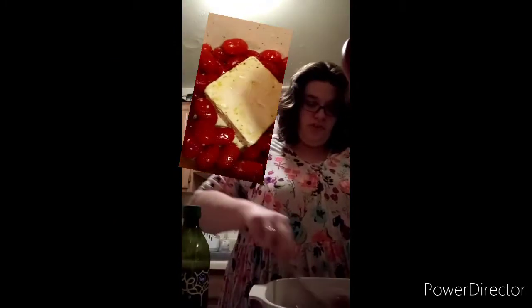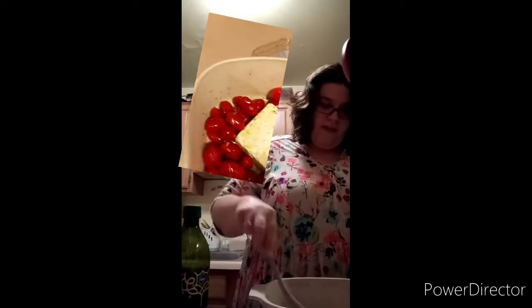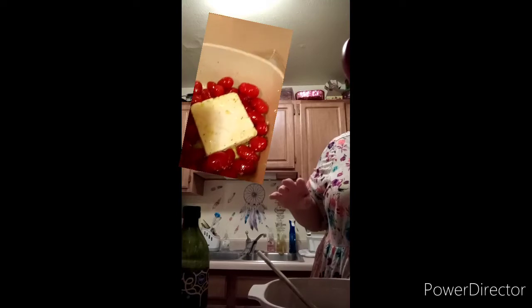Then I'm going to put minced onions in there — a couple good shakes. Then I'm going to stir it all up and make sure the seasoning is all over everything. Preheat your oven to 400. Maybe a little bit bigger of a pan would work too.